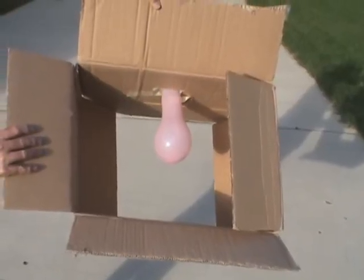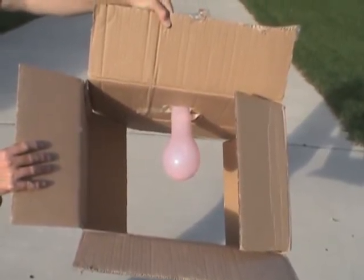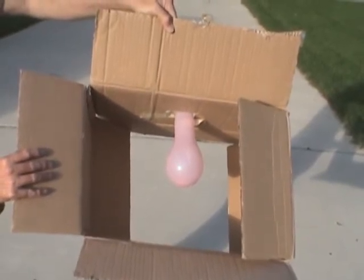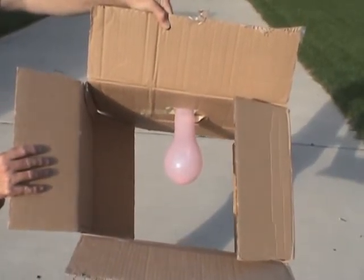Hi, this is Pete again, demonstrating why you should have safety devices on your vehicle when you have hydrogen oxygen going inside your intake air ram. If you do not have the safeties, this is what's going to happen. We are going to demonstrate with a box without any tape on the bottom and on the top.